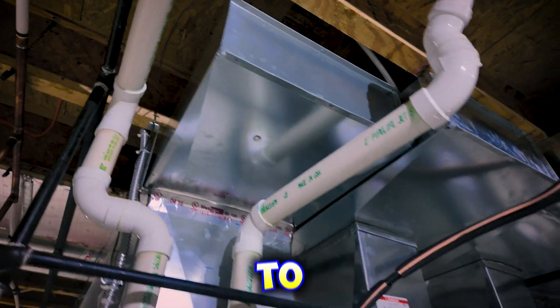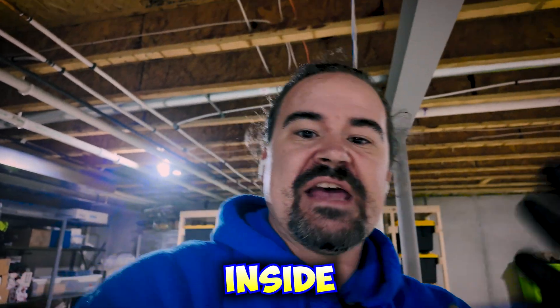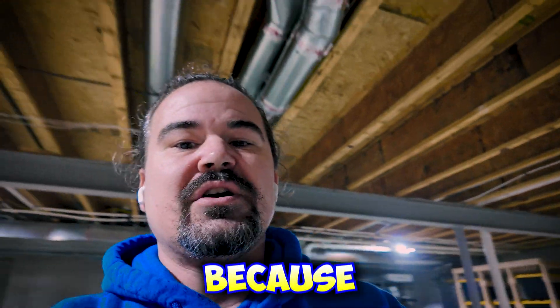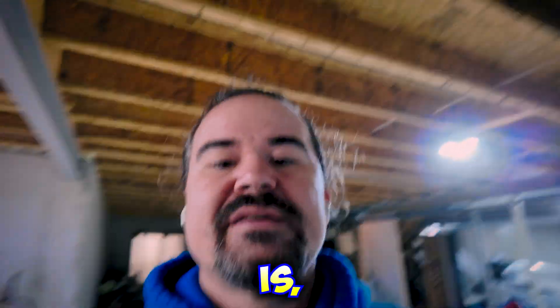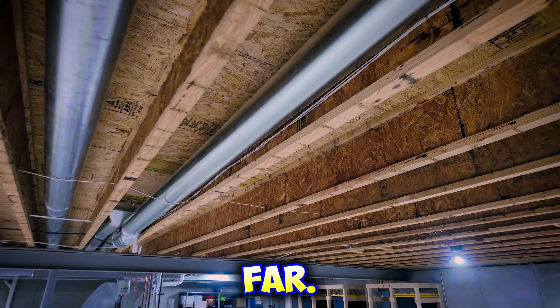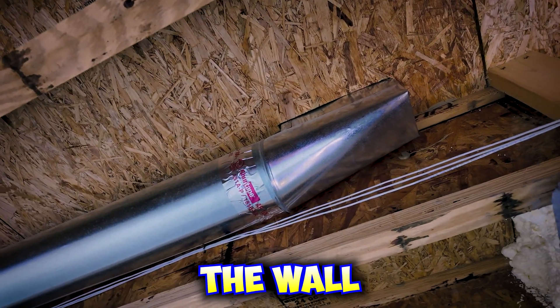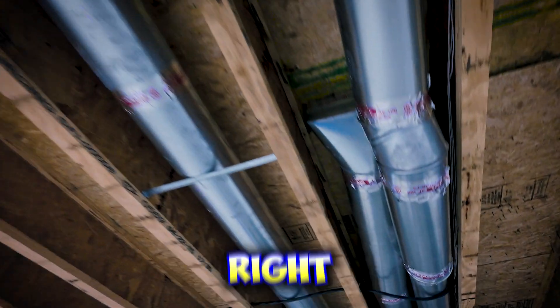I'm showing you these holes because these are the easiest ones to see. This is what's happening inside the wall cavities of your house. This is why this service is so cool — because you can see above my head here, someone tried to seal these in the past. But the thing is, you can only seal so far. You get this right here, and then it goes up into the wall cavities.